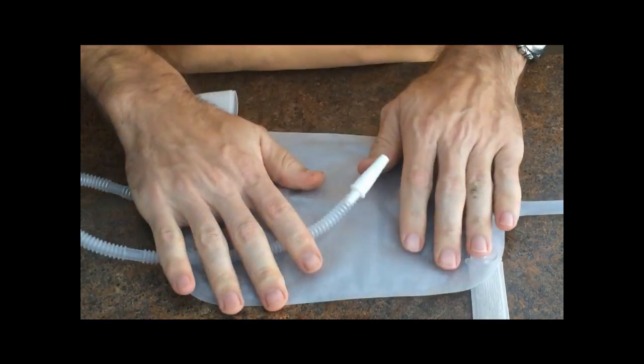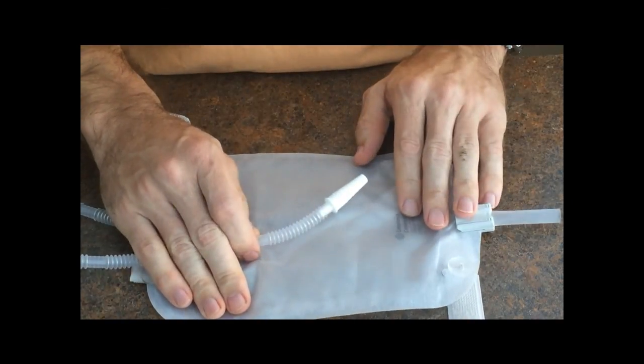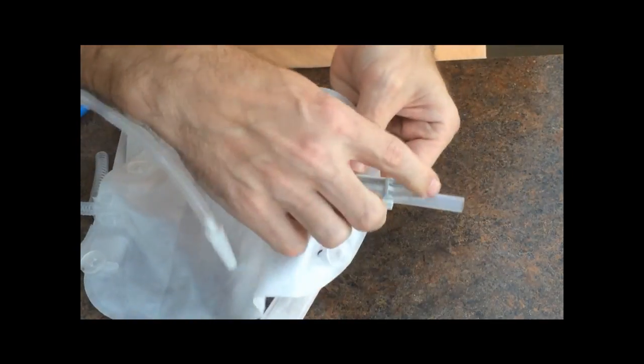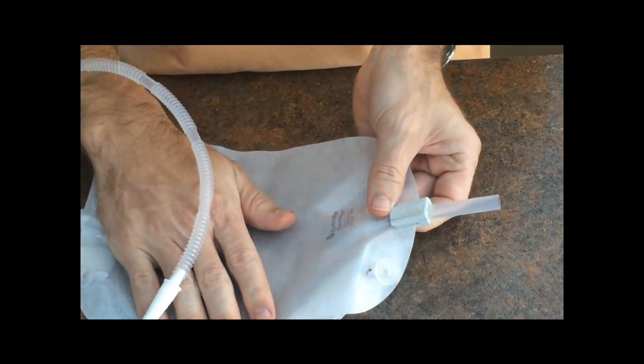So now you know, with your Stadium Pal kit, the differences between the old and new leg bags and how to operate them. You can see here that the open and close valve is a snap mechanism, whereas before it was a T-tap. That concludes this video on how the new leg bags are used with the Stadium Pal kit. For more information, you can visit Biorelief.com or the link below. Thank you.